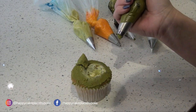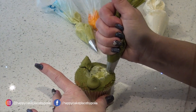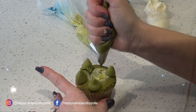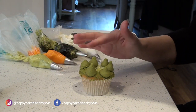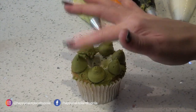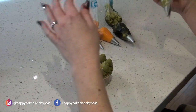It doesn't matter — you're not going to see this bit. Two, three. Now do three more: one, two, three. Don't worry about what they look like, you're not going to see this — this is just to give you some height. With clean hands, just press the tops down like so.